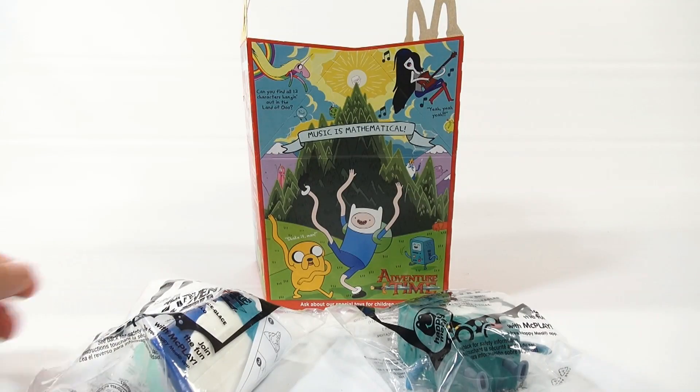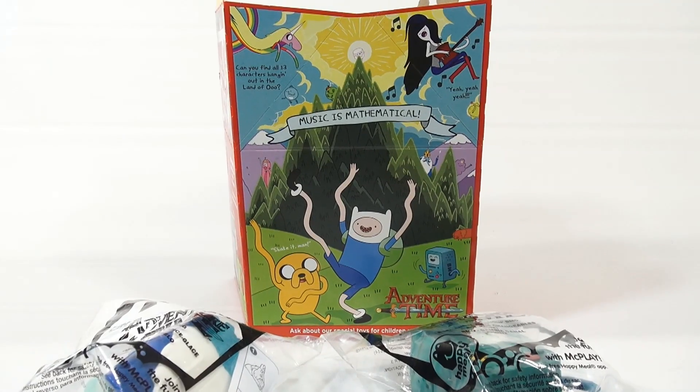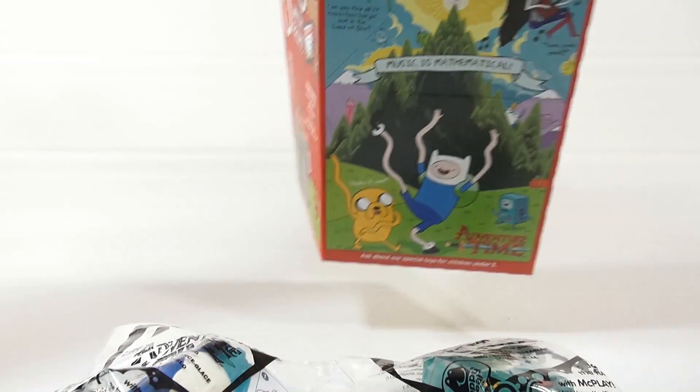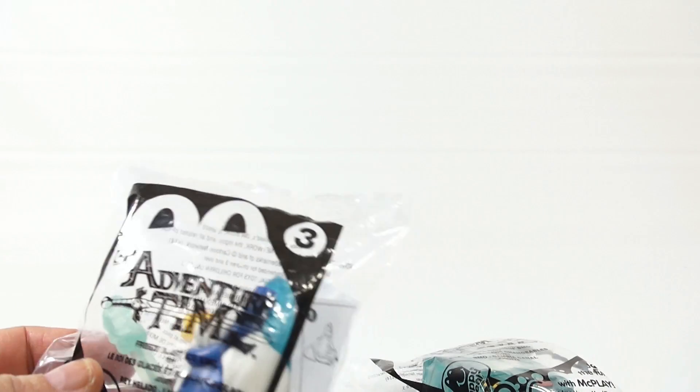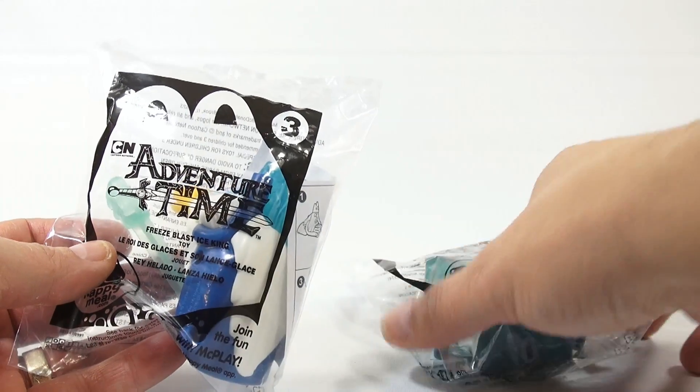Now the box here - I showed you in another video and you can pause and enlarge that to read it. I'll take you to the Lego series next, but we want to finish up the Adventure Time series first. This is number three and number four.